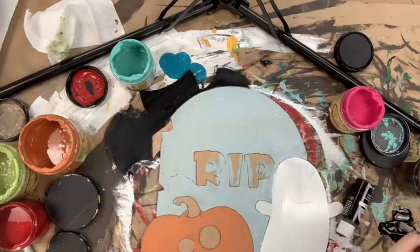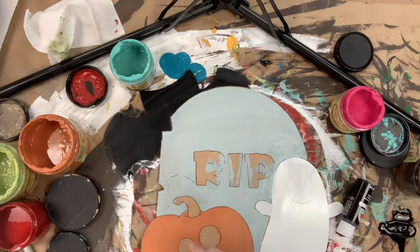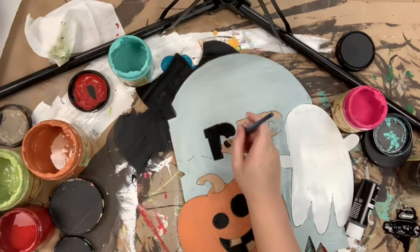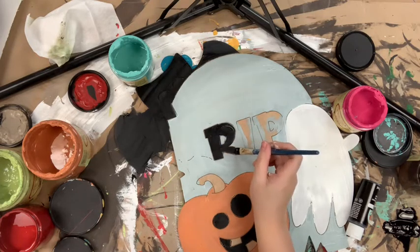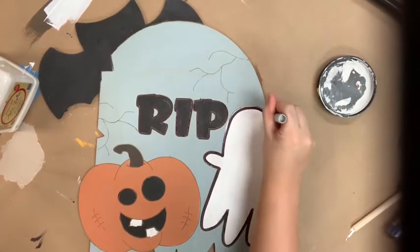Then I'm going to go in with just a little bit of chocolate for my pumpkin stem. These are all Dixie Bell chalk paint colors. You can purchase this paint, the cutout, and the brushes I use all on buildacross.com. This paint is excellent — I use it so often, actually every single video pretty much, because the coverage is great.